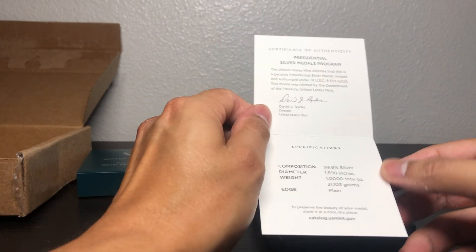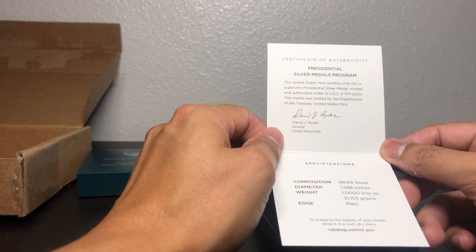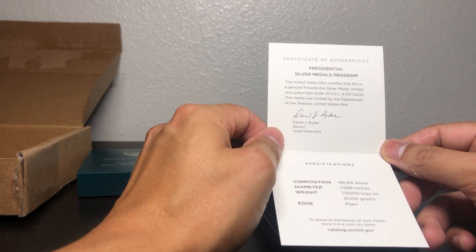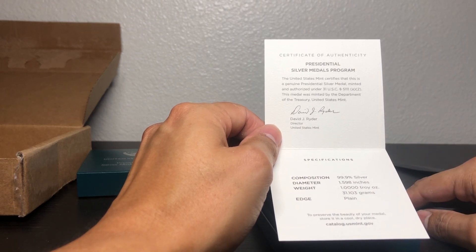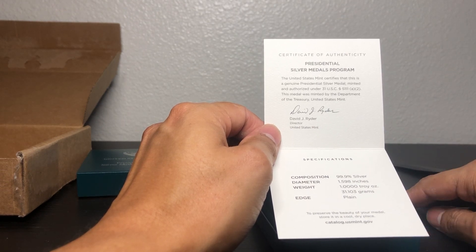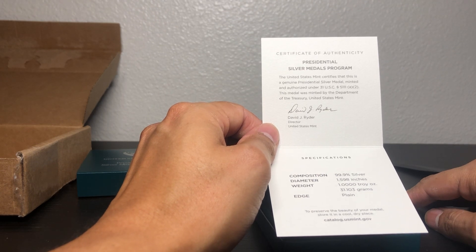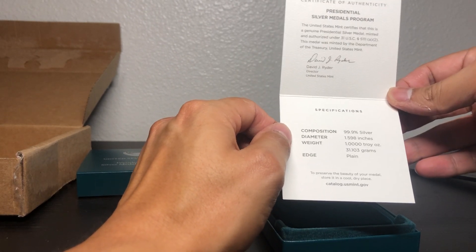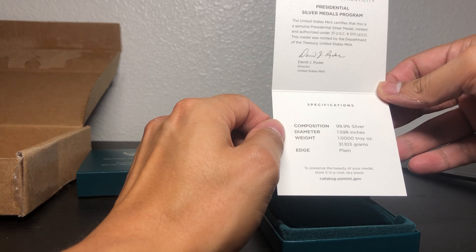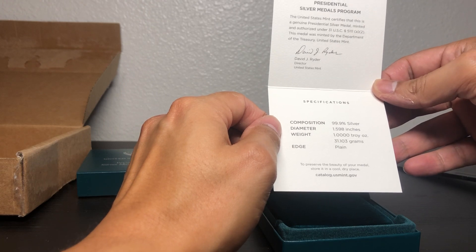It tells you what it is — Certificate of Authenticity, Presidential Silver Metals Program. The United States Mint certifies that this is a genuine presidential silver medal minted and authorized under 31 U.S.C. 5111(a)(2). This medal was minted by the Department of Treasury, United States. David J. Ryder, Director, United States Mint. The composition is silver, 99.9%. Diameter is a little bit over an inch and a half. Weight — it is silver, a troy ounce.